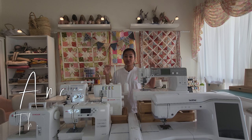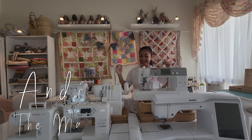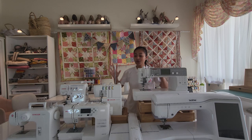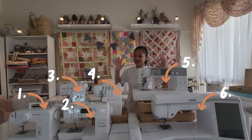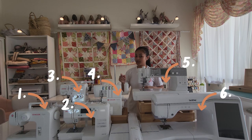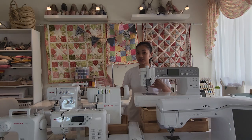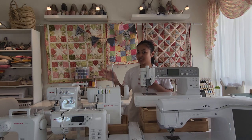Hello everybody, it's Andy and welcome back to my channel. Today I'm going to show you all the sewing machines that I've collected since I started sewing. When you sew, you can't have too many machines — so let me tell you a bit about each one of them.